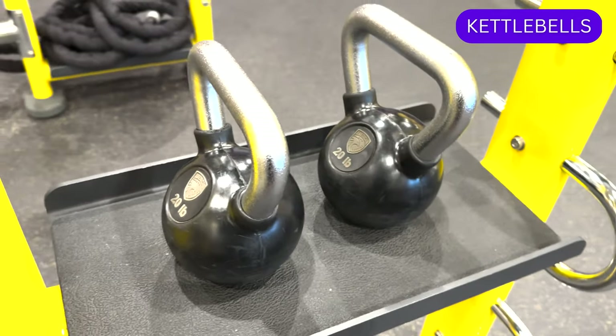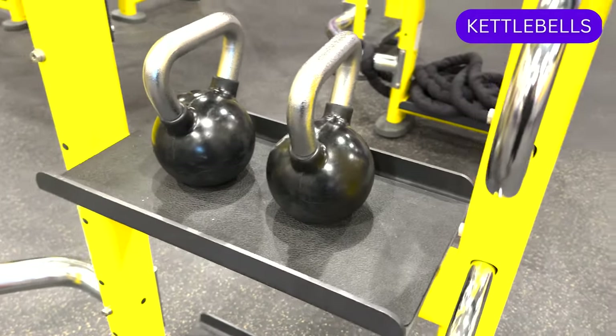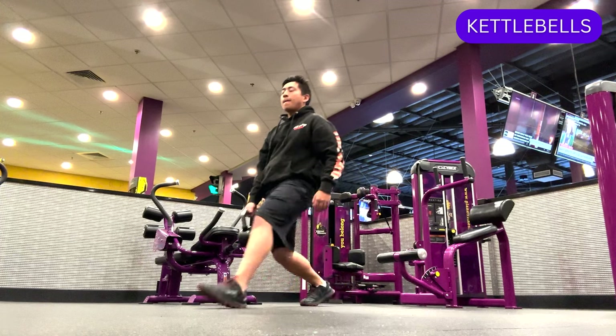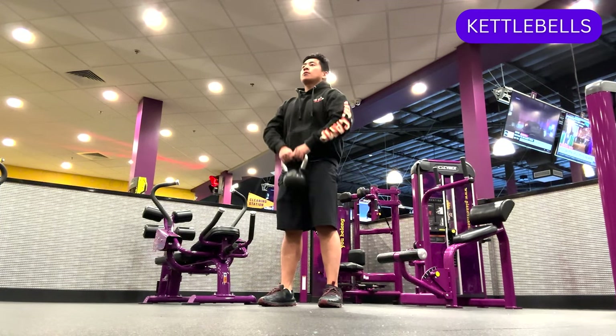There are racks on the rig that house individual pieces of equipment such as kettlebells. Kettlebells are weights that resemble a cannonball with a handle and can be used for upper, lower, and full body exercises. They are a versatile tool that are excellent for strength and conditioning workouts.